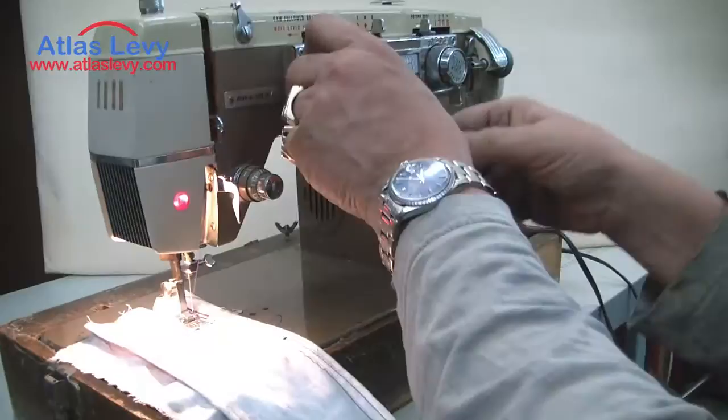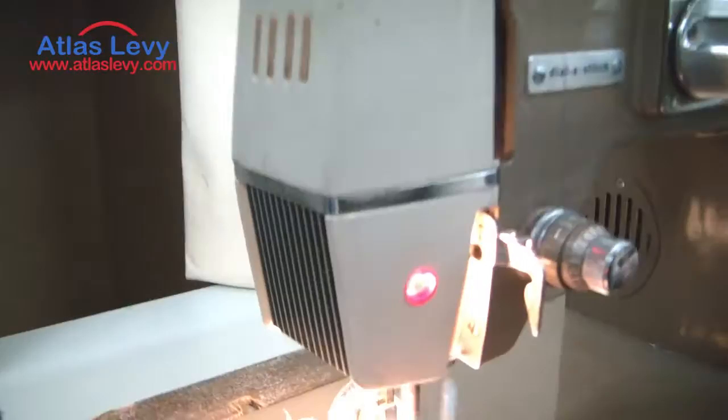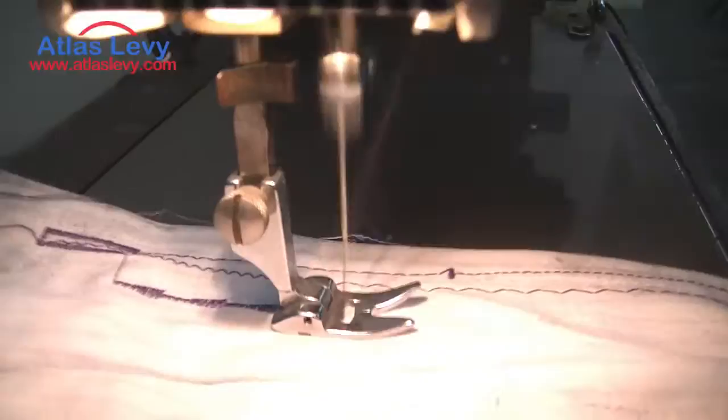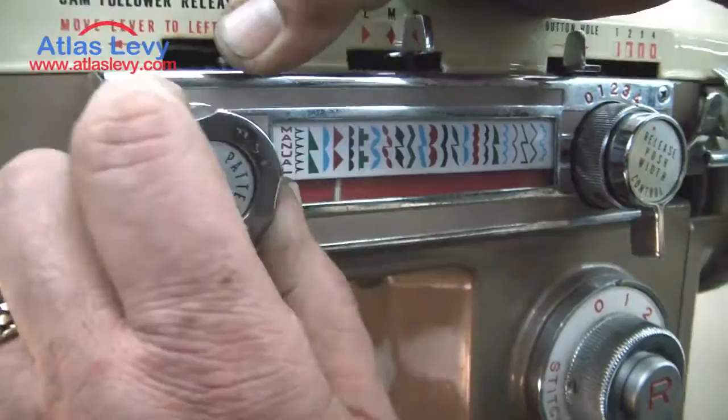Now we're going to make a decorative design. Push over here once — it's on a shape. Take a look at what comes up. You just push this lever and look what it does. Switch that lever and it will make you any design, shown in your window. Push this here, turn this to a different design, close it, and look again.